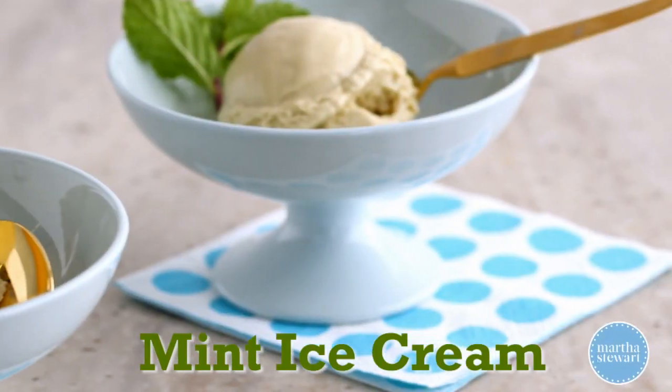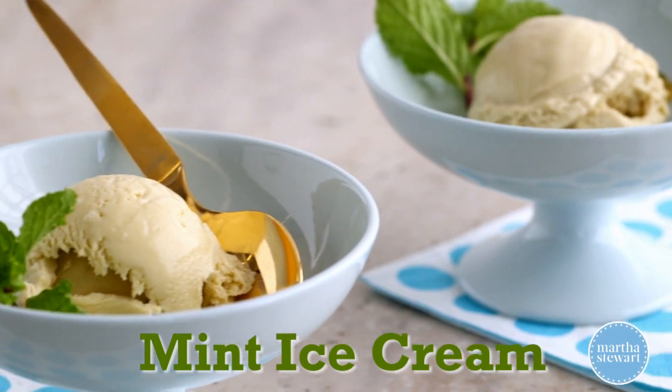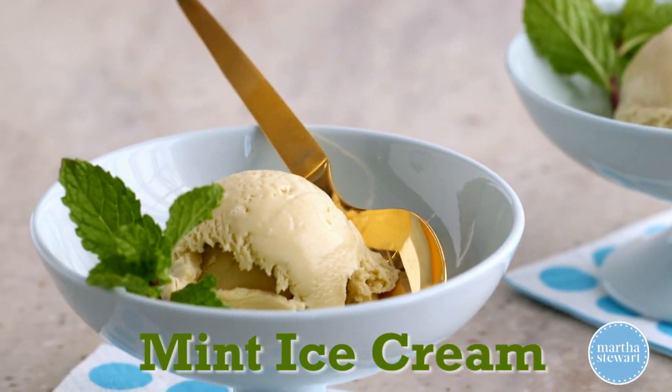Homemade ice cream is really a delightful treat. It's creamy, it's flavorful, and it's not very hard to make.